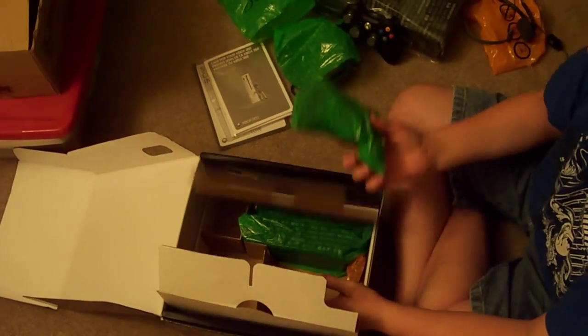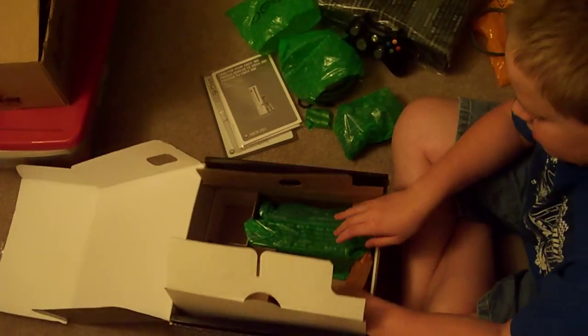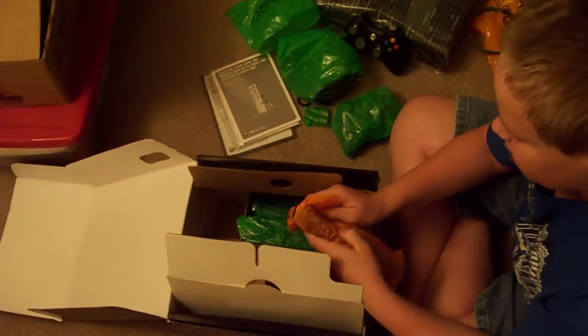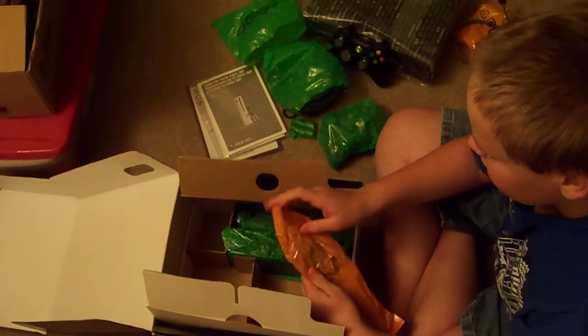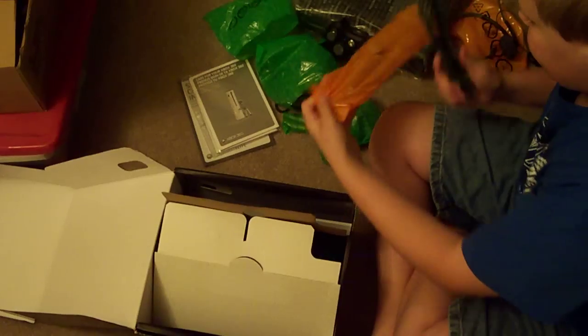The second controller — you already know what's in there, same thing. That one's got batteries too. And I think this is the power cable that goes into the actual adapter. Oh, it's the internet cable.